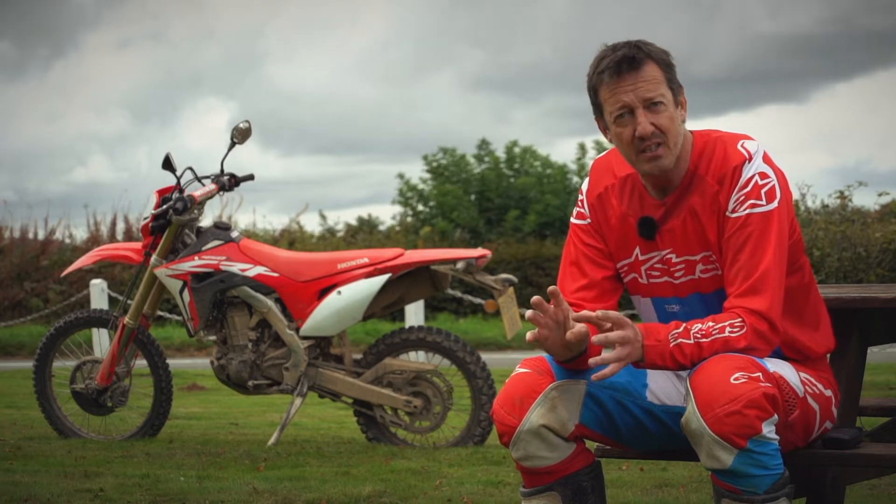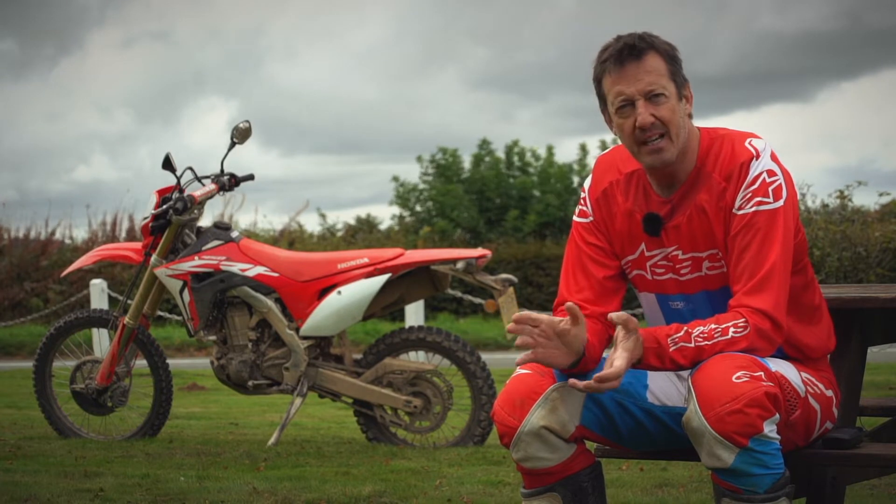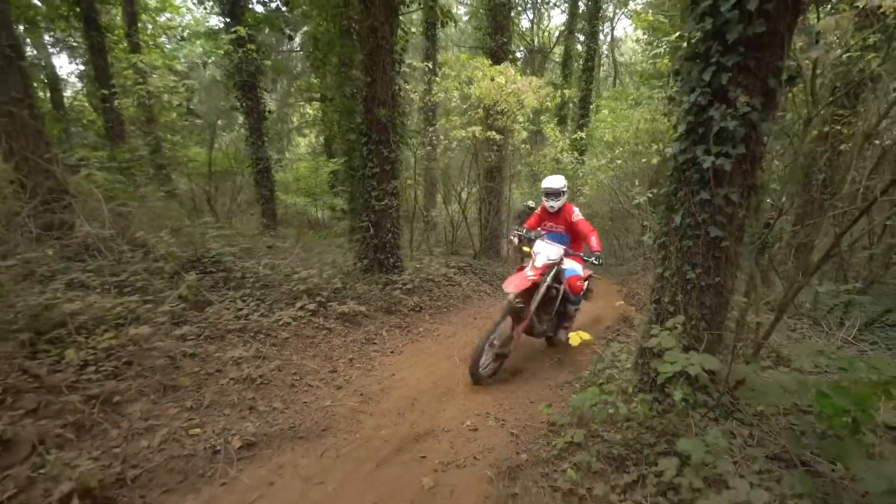Then there are all these little tweaks to make it what it is. When you ride it, it's not like riding any other 450. It's its own little beast — you couldn't even call what capacity it was.